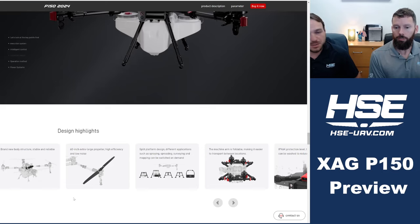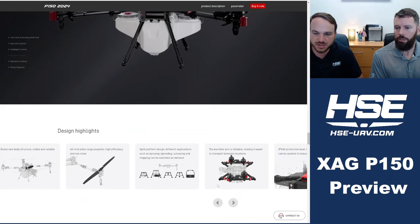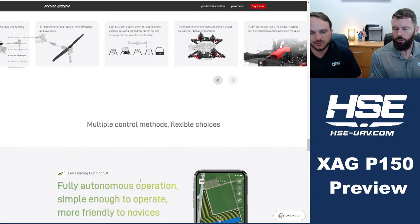Now we've got 60-inch props — even bigger than the 55-inch props we currently have. The batteries are now mounted in the center versus the back. It's still foldable like our P100 Pros and looks like it folds down really small. There's a payload option. Of course it's waterproof.